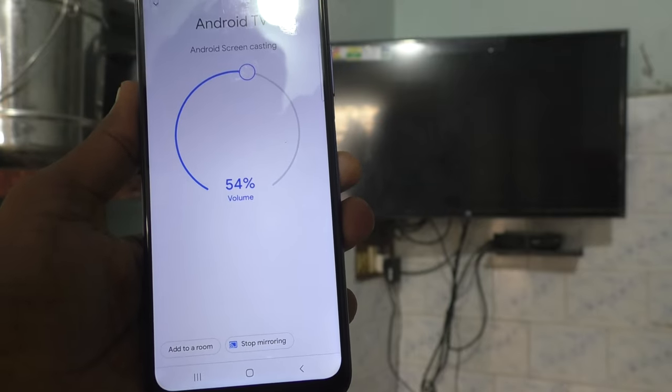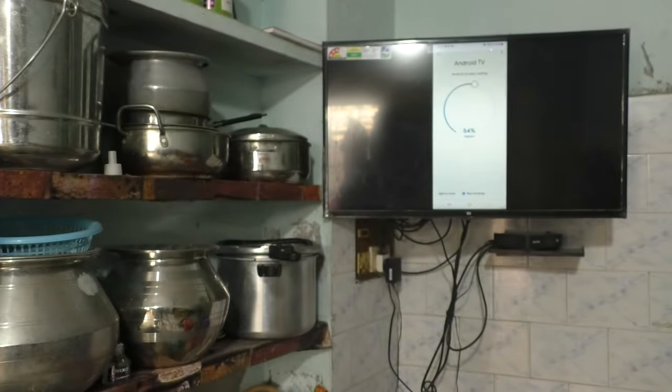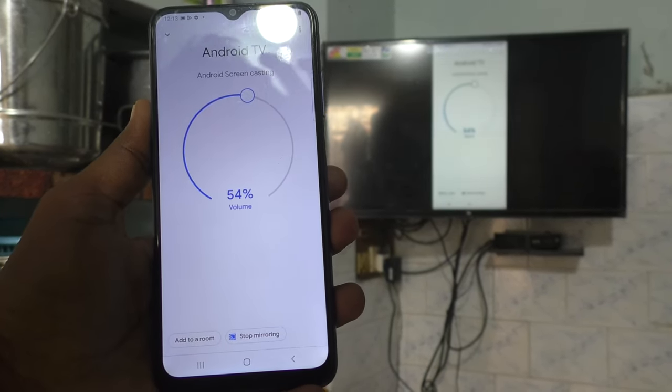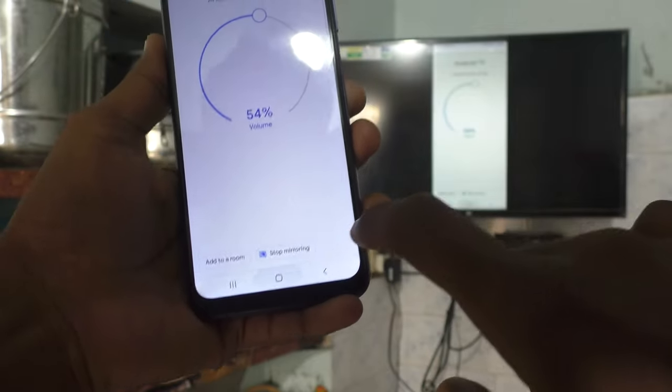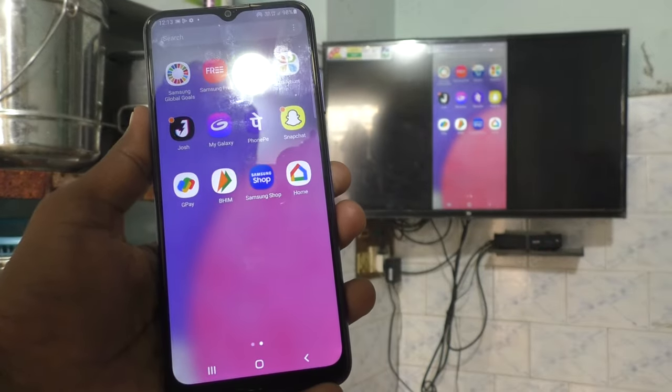Your phone screen will be mirrored to TV. Yes, the phone screen is transferred to TV. So in this way, you can easily do screen mirroring with any Android TV.